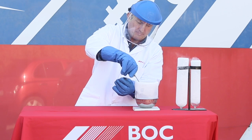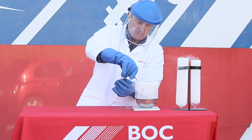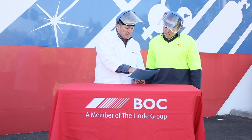In today's fun with BOC liquid nitrogen episode, we'll be doing the thermal contraction experiment. Prior to conducting this experiment, we have consulted the liquid nitrogen safety data sheet to determine how to handle this product safely.